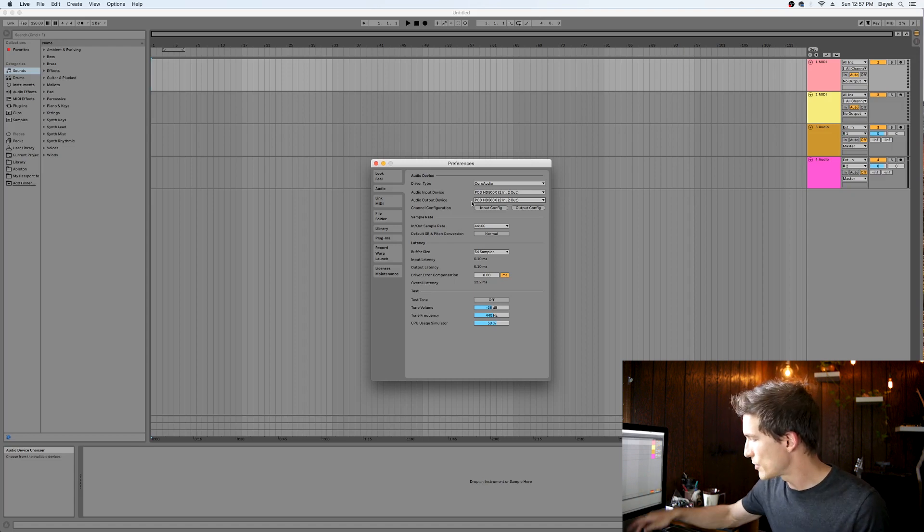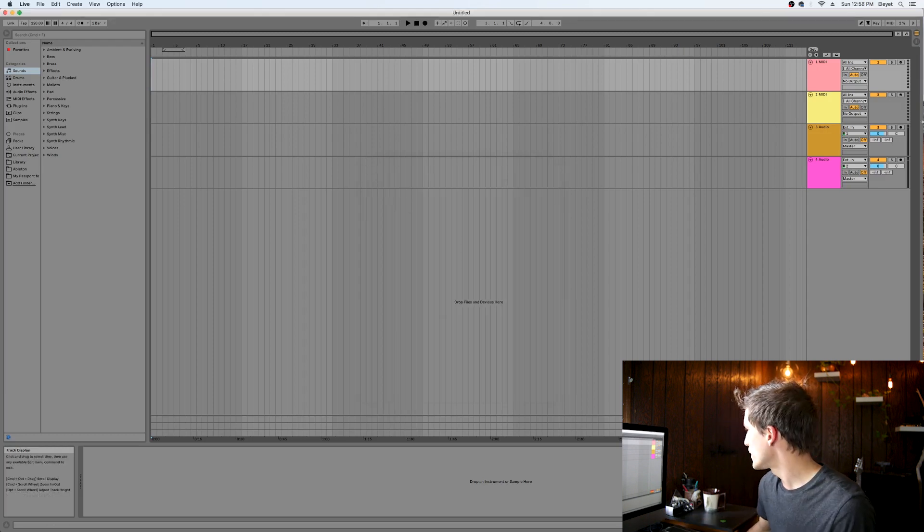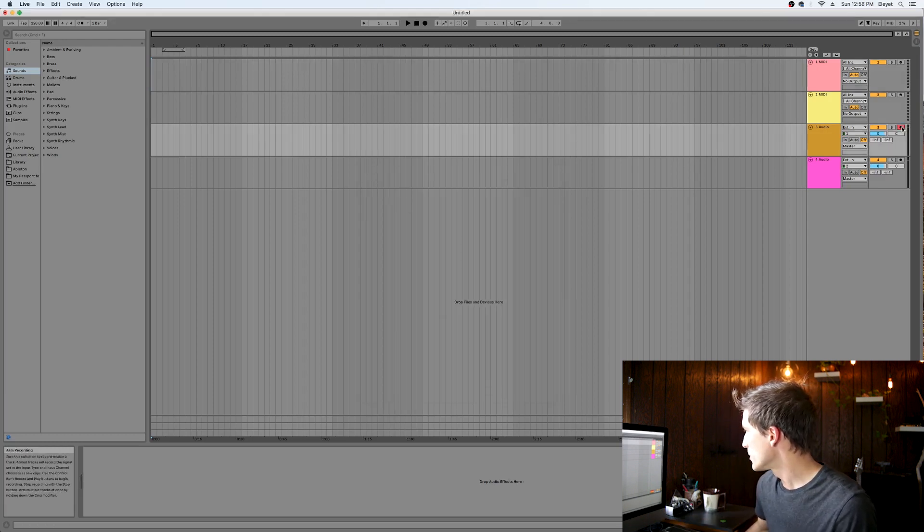If you route audio through the 500X, you can listen through the headphone jack or use studio monitors. But probably the easiest thing to do is just plug your headphones straight into the headphone jack, and you'll be able to hear the whole project through the 500X.